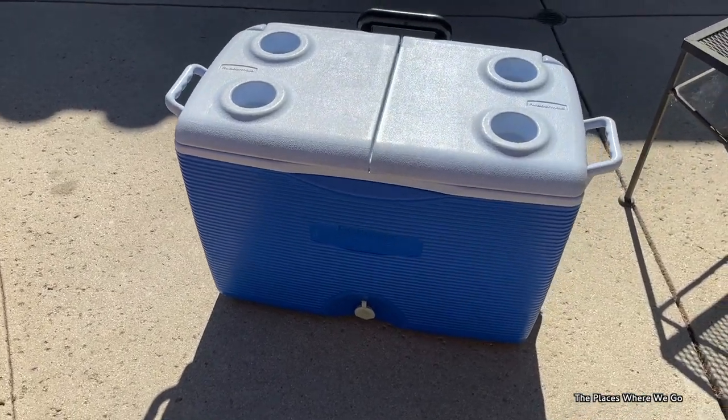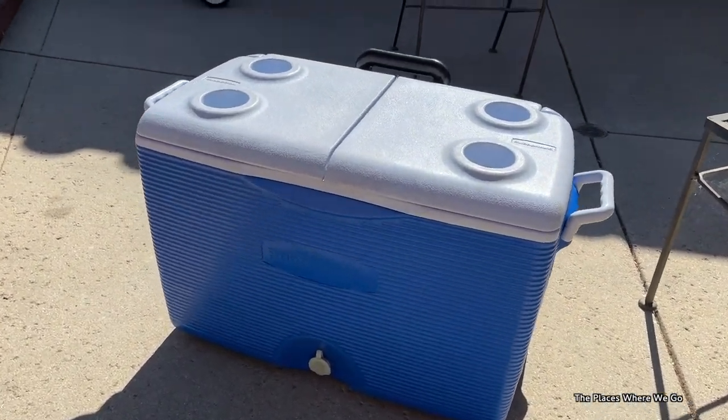We're here to talk about coolers. We've had ours for two decades — actually at least three decades. The last time we used it, you had identified some issues. First of all, the ice would melt pretty fast, so it didn't seem like it had really great insulation. The size seemed okay as far as the external size. There's a plug to drain the water, and I think it's loose because it was getting a little bit of leakage coming out of it.